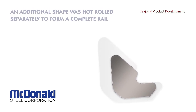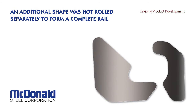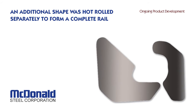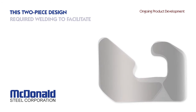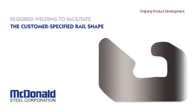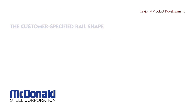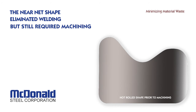The initial design required hot rolling a second shape to complete the expansion rail. This two-piece design required saw cutting and costly welding to create a duplicate of the original rail configuration. A new shape was then developed which eliminated the need for welding, but machining was still required.